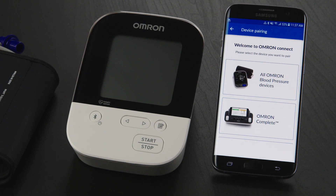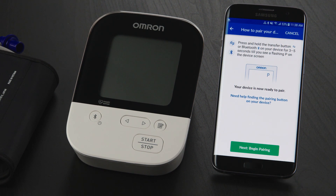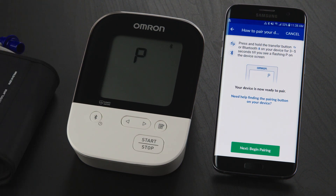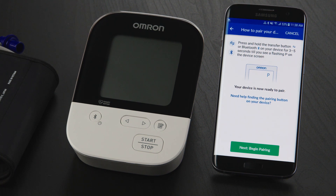From here, select the All Omron Blood Pressure Devices box, then tap on the Next Pairing button. Now it's time to place your Omron device in pairing mode. Press and hold the Bluetooth or Transfer button for 3 to 5 seconds. When you see a capital letter P flashing, your monitor is ready to pair.